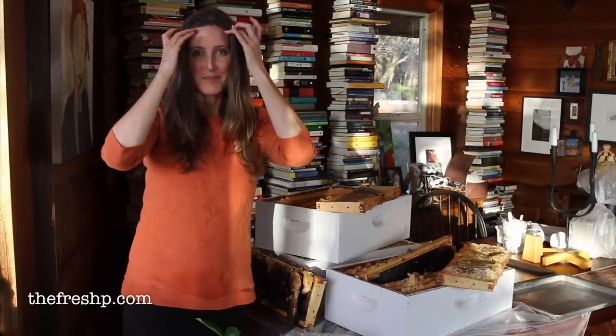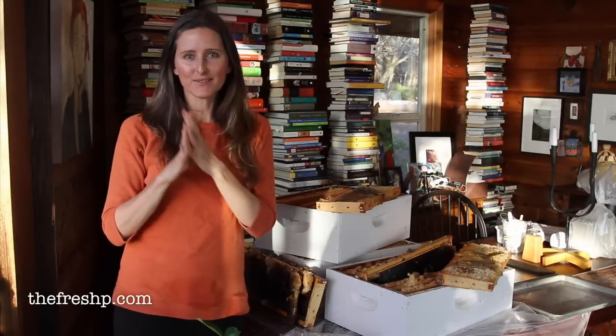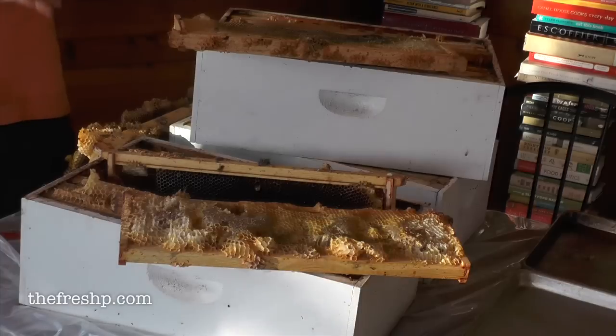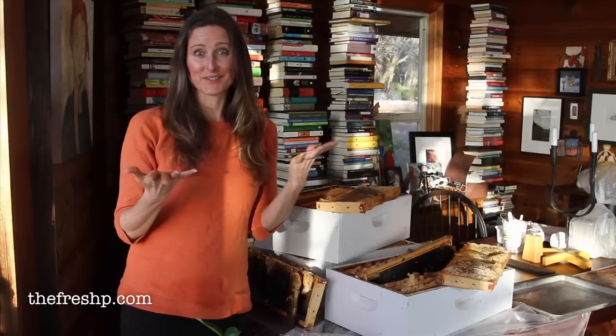Today I'm breaking down my hive. I have two hives. One of them didn't make it through the winter — that's this hive — and the other one is going strong.